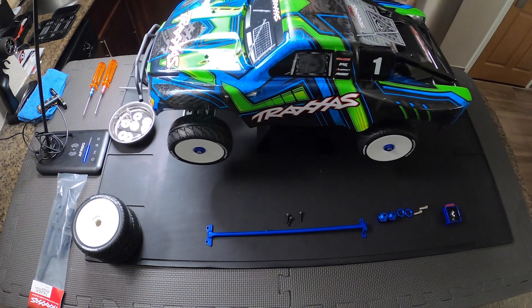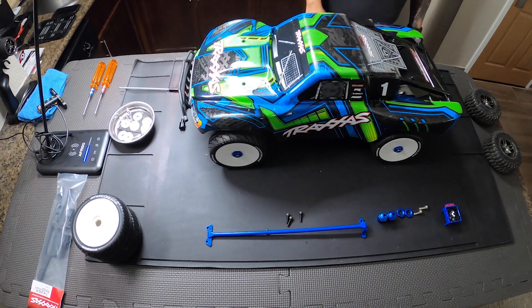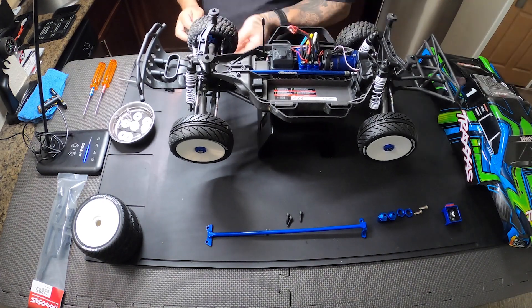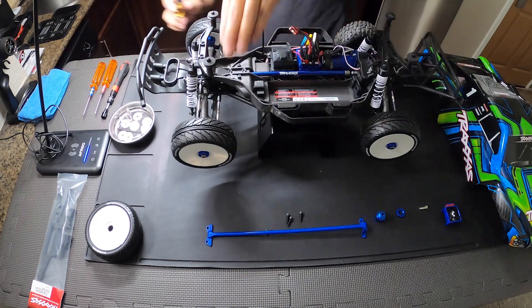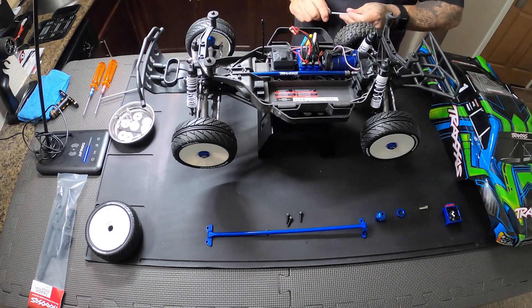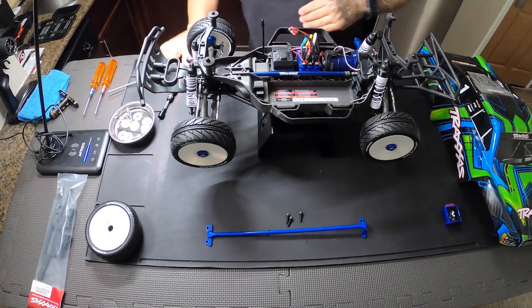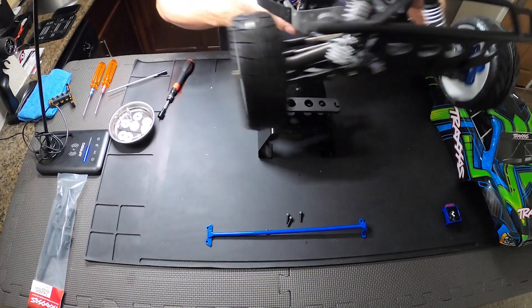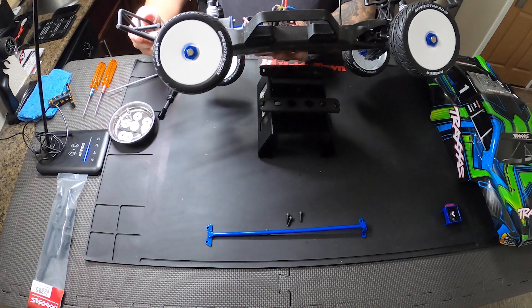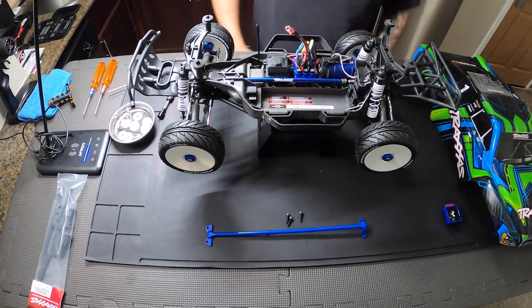See how it looks — it looks good. If you don't want your tools laid out, it should take like five minutes just to convert your Slash to 17mm buggy rims and tires.